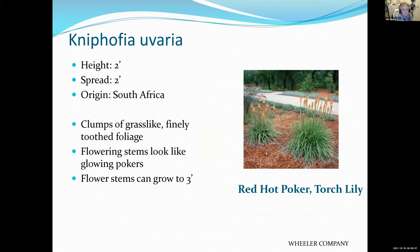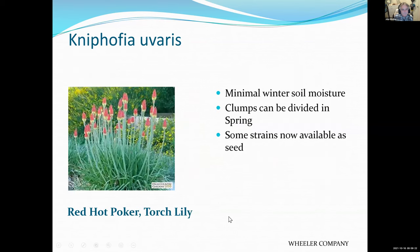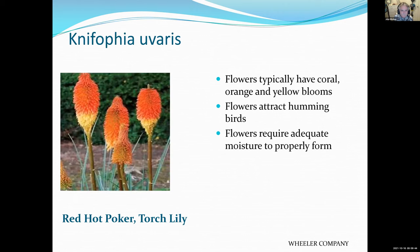Here's a real tough plant — the Red Hot Poker. When it's blooming it's really fantastic, and talk about a durable plant you never have to do much to. It says minimal winter soil moisture, which means you may not have to water it at all in winter. During a dry year you might water it about once a month. It attracts hummingbirds.